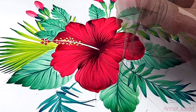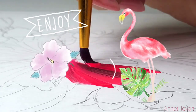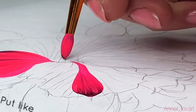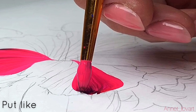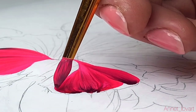Aloha my friends! It's winter and I have an idea — let's travel somewhere like Hawaii and paint beautiful tropical hibiscus flowers. I can promise you anybody can paint with this technique, it's so easy and so fast. Let's start to paint!